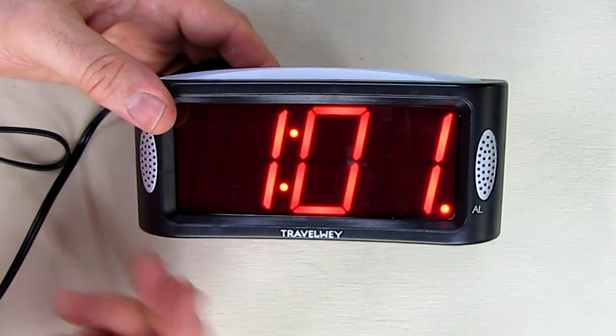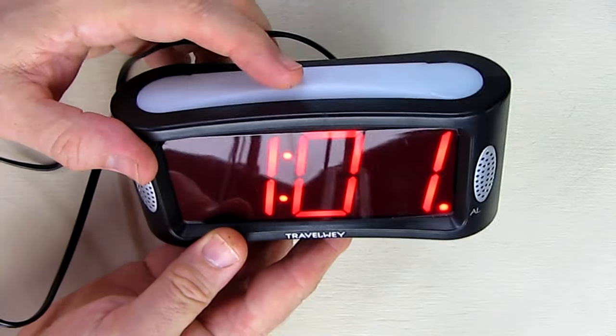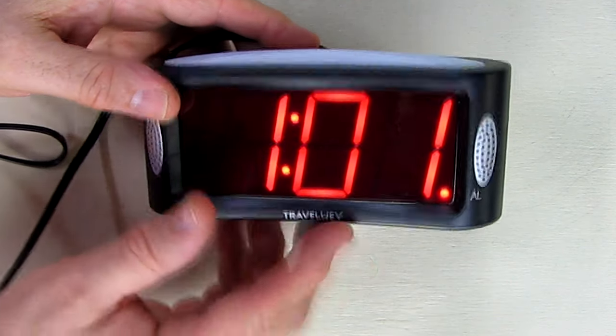There you can hear the alarm — it's very loud. You just hit any one of the buttons on the side or the light button, and it turns the alarm off. Very simple to use.